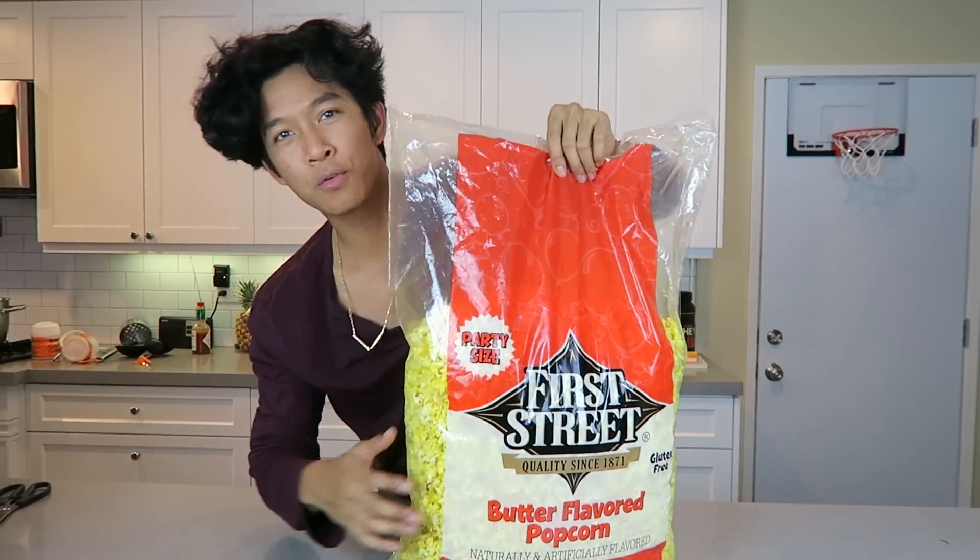Hey, what's up guys? I'm back with another jello gummy DIY today. We're going to make this bag of popcorn.